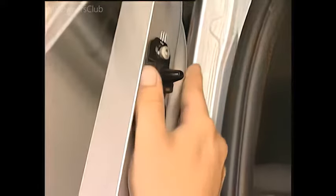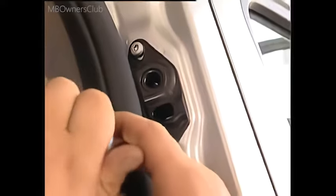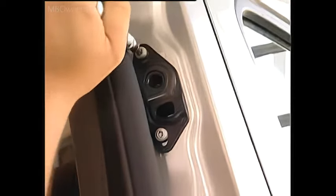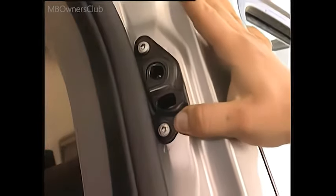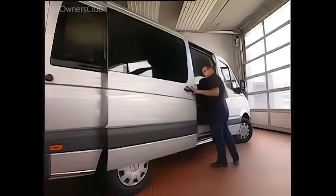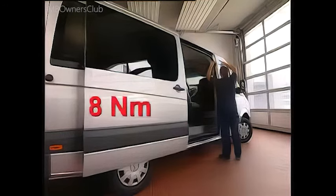Install the guide wedges loosely at first and loosen the opposing parts on the door frame. As with the lock striker, the guide wedges must slot cleanly into the lock. Then tighten the bolts on all four parts to a torque of 8 Nm.